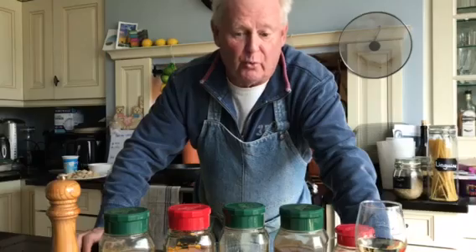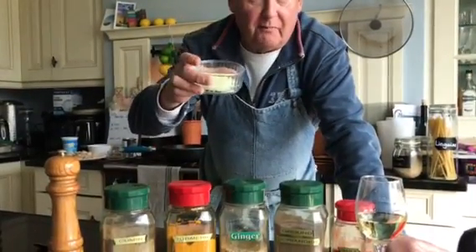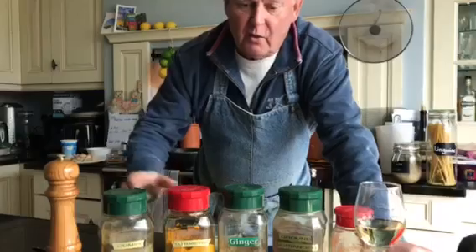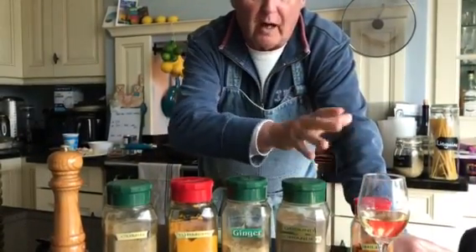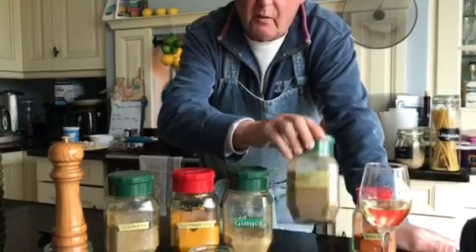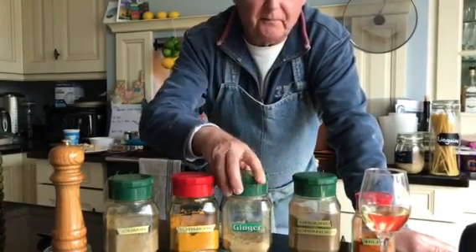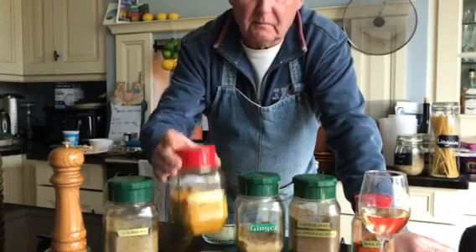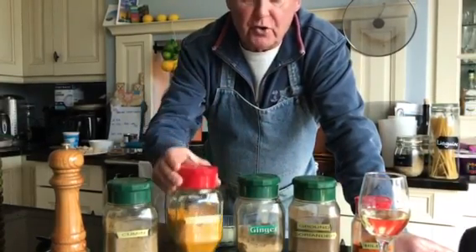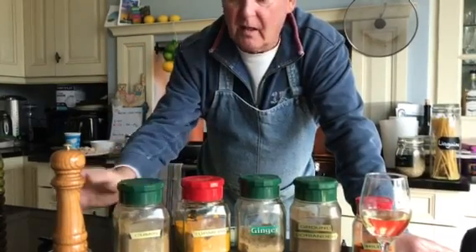Ready for whatever you want to put in it — I'm going to be doing chicken and prawn. So what do we need? We need some onion cooked in oil, a teaspoon or half a teaspoon of chili depending on how you prefer it, and a teaspoonful of ground coriander, half a teaspoonful of ginger.